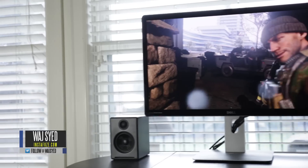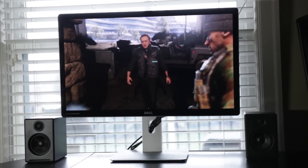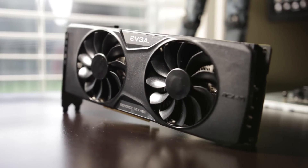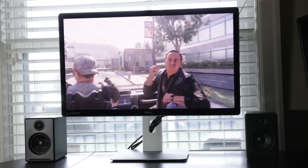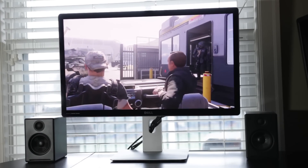Hey, what's up everyone — this is Waj, and in this video we'll be discussing the possibility of gaming on a 5K display. With all the new graphics cards geared towards UHD gaming, this is the ultimate UHD monitor available right now — the Dell UP2715K. We'll be specifically focusing on the gaming aspects of this monitor and the performance results of gaming on a 5K display.